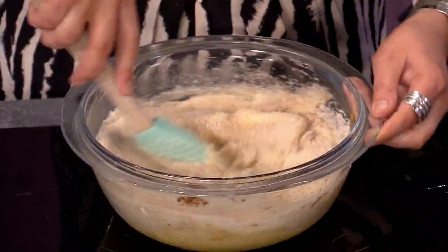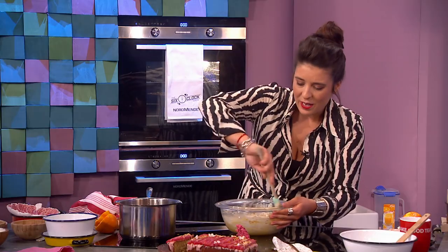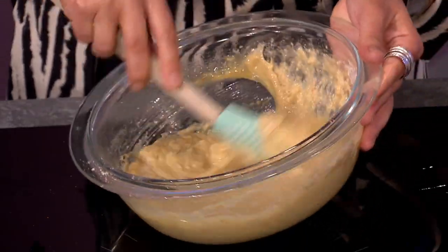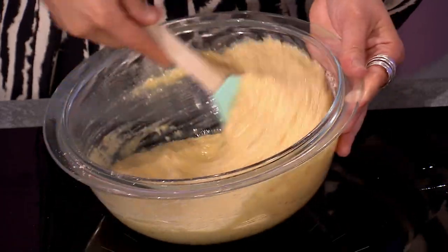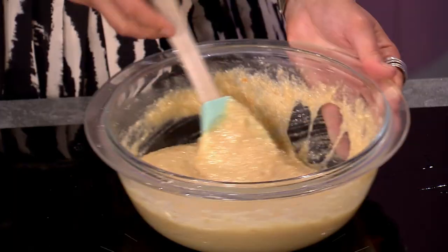This is where kids can get involved because it's not too fussy — it's not like a Victoria sponge where you need to keep the air in. It's a sloppy, messy kind of mix, but you definitely want it well combined. Once it hits the oven, that's when the magic happens. That's it — all mixed together, that is your cake batter.